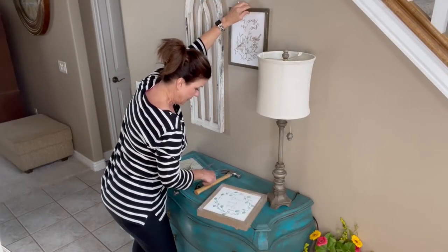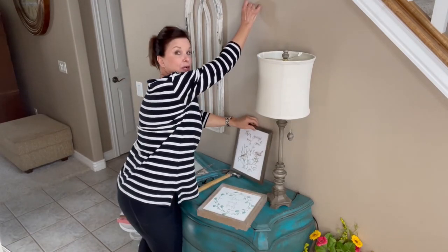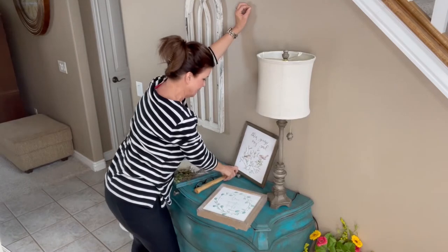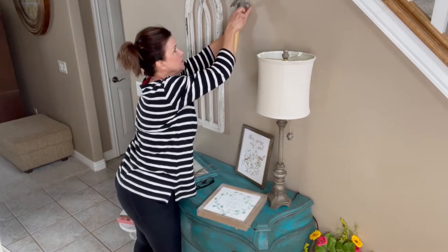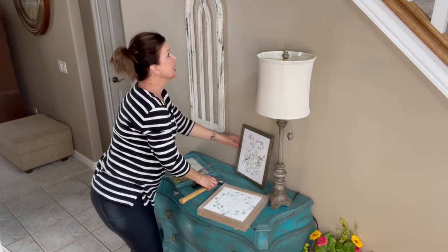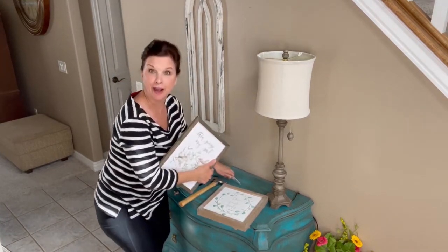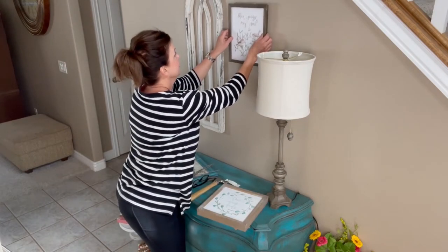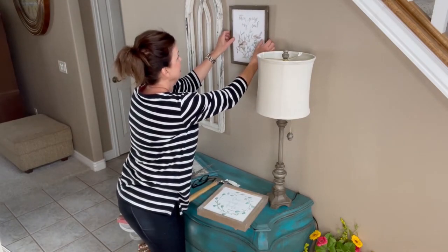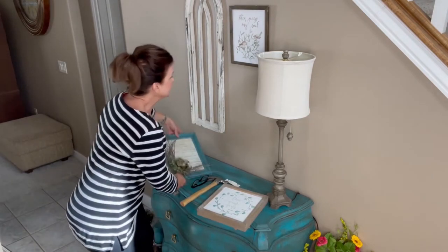I'm going to go ahead and put my nail where my finger is. I normally would mark it and stuff but this is such a simple little project I don't have to get that complicated with it. Oh, I hit wood — that doesn't happen very often! Awesome, so there's that — we'll hang it here, that's adorable.